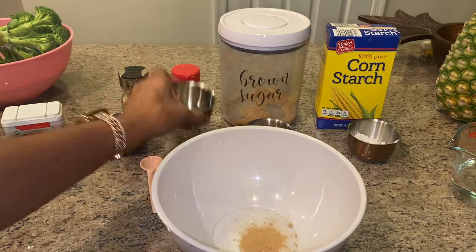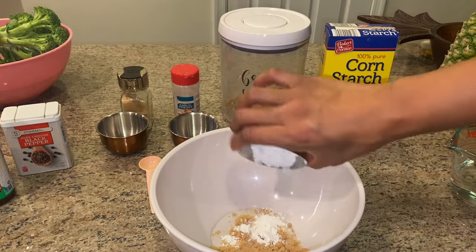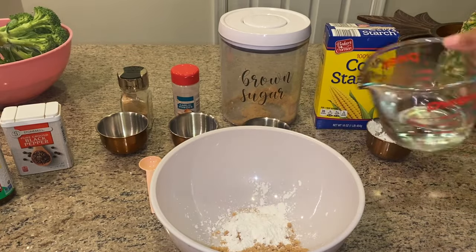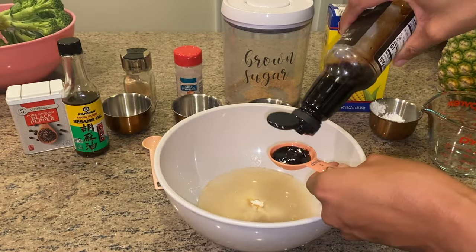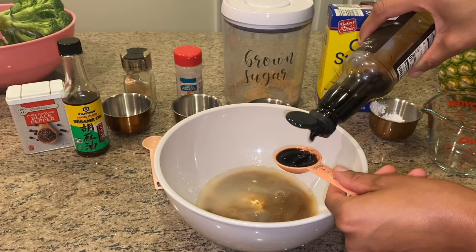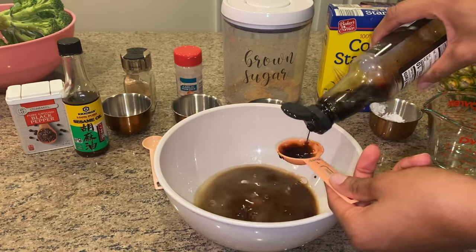I am using a teaspoon of ginger, a teaspoon of garlic powder, three tablespoons of brown sugar, one and a half tablespoons of cornstarch, a half cup of hot water, six tablespoons of soy sauce, two tablespoons of sesame oil, and a dash of pepper. This is the stir fry sauce.